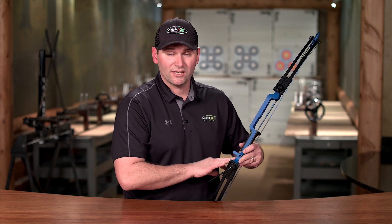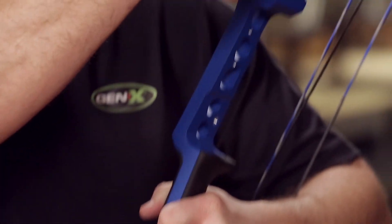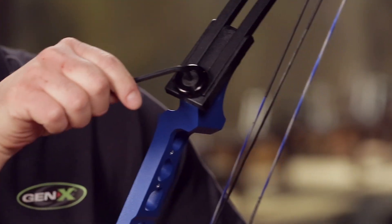However many you adjust on one side, you have to adjust on the other. For example, one revolution on this side, one revolution on the other. Make sure you adjust them evenly.